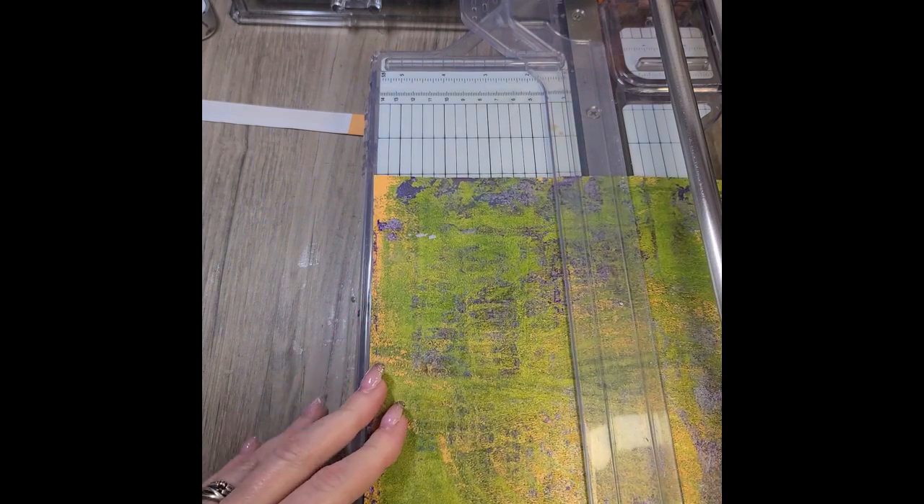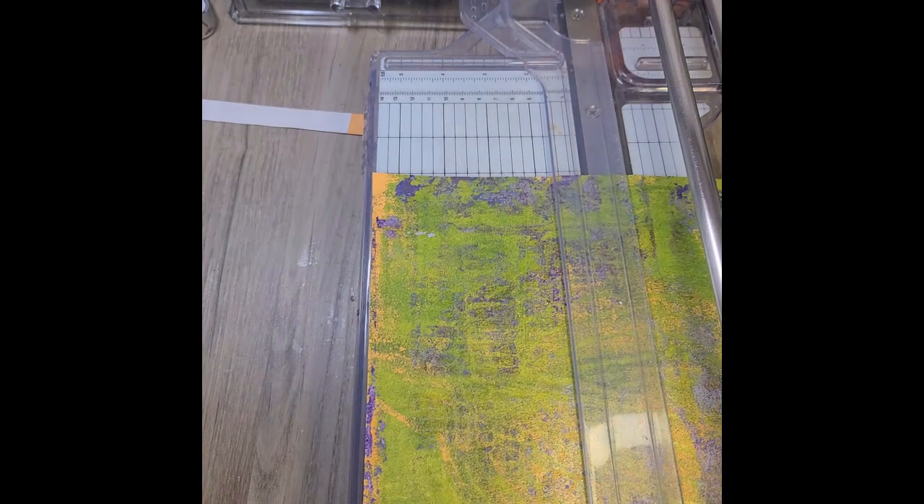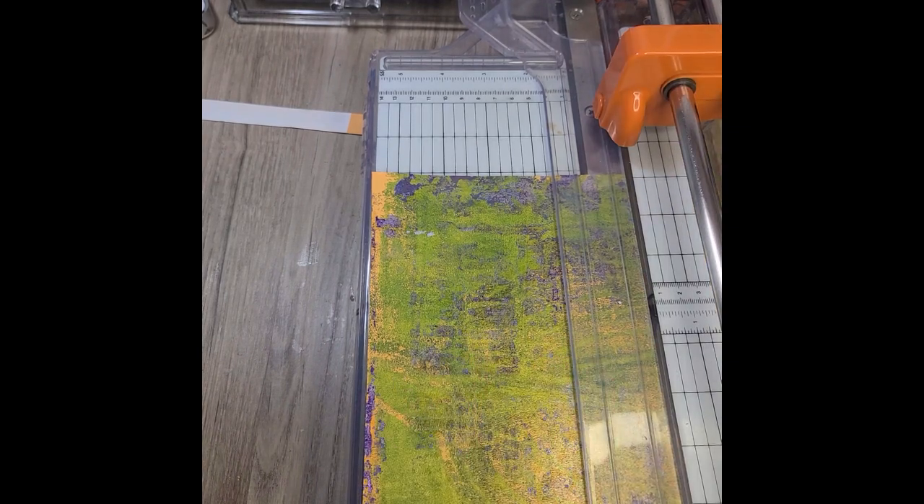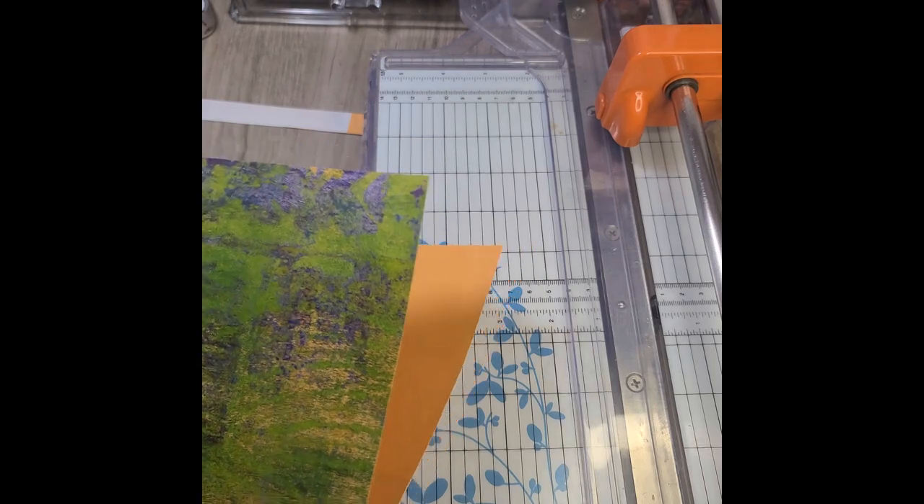And what that's going to do is give me two folded edges that are different, because I'm going to make a tall, skinnier envelope and then a shorter, longer envelope in the next video.